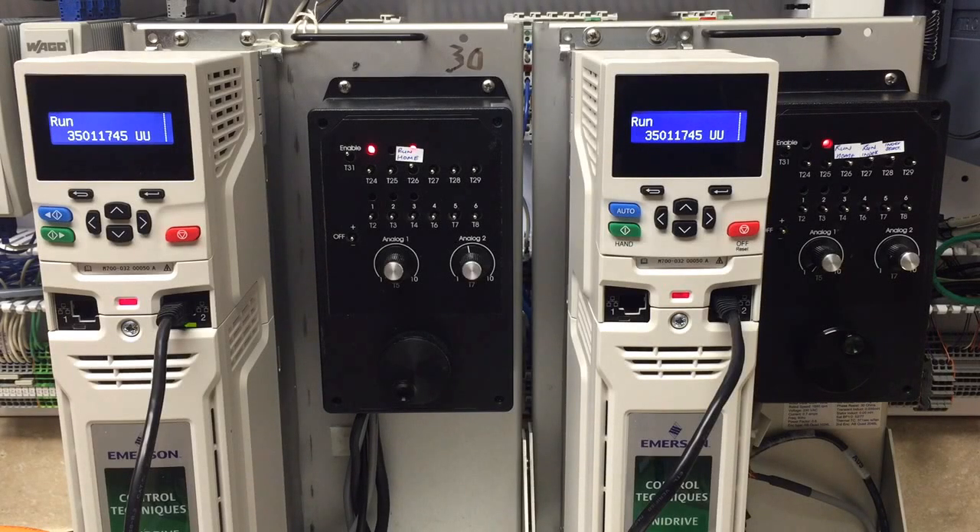Hello. Today's demonstration will be with two Unidrive M700s and two Unimotors. Today we will be demonstrating the position sync over Ethernet between two drives.